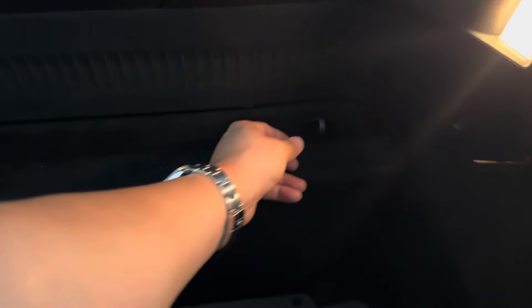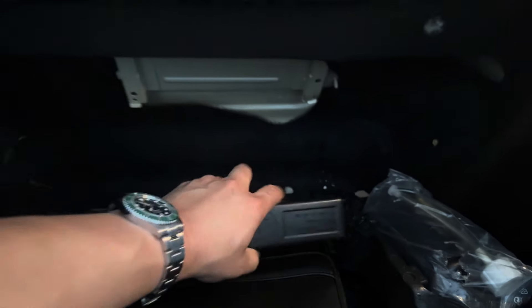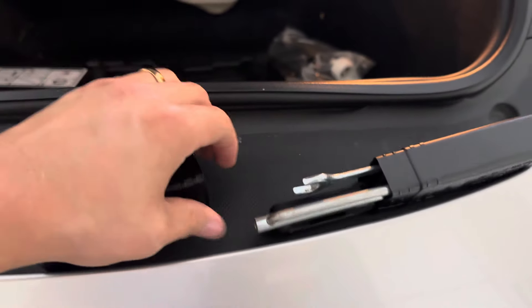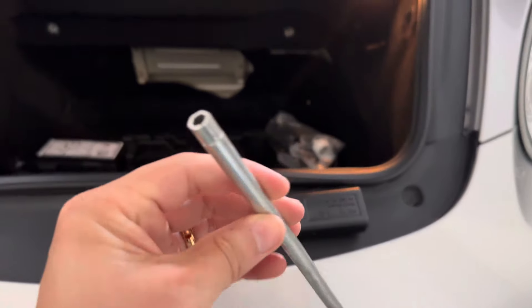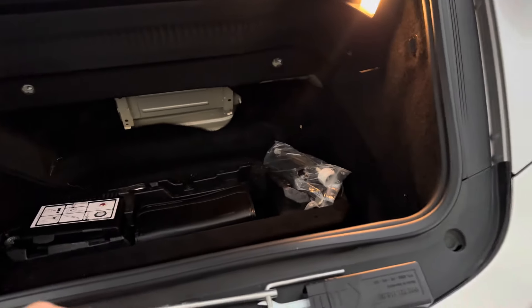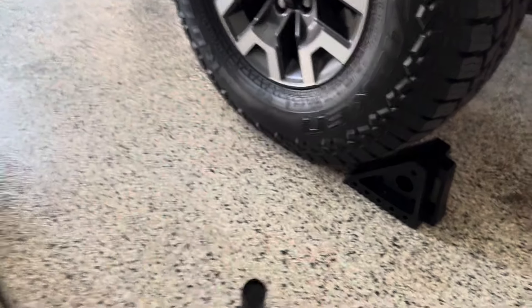Assuming you still have your tool kit in your car, which I hope you do, pull this down. It's going to be that little black box right there. It's going to be this tool right here — this is going to be a five millimeter socket. You can use this tool or you can use something like this, which is actually what I'm going to use, and then of course a ratchet.